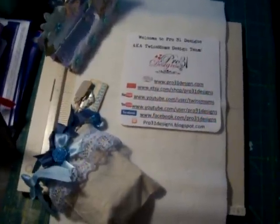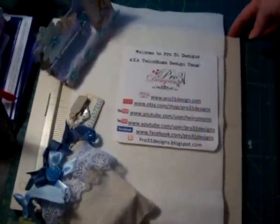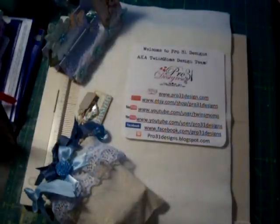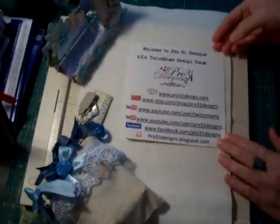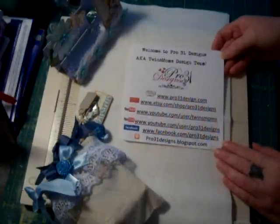Hello fellow crafters. I'm going to share with you a design team project that I made. I'm excited to share this with you. It's a gift for Mother's Day for my niece — she had a little boy a couple months ago, and Mother's Day is coming up so I thought I'd make her something special. I did use the Pro 31 Designs products so I'm going to share that with you.